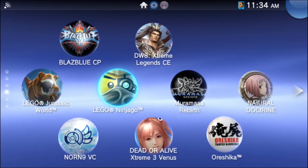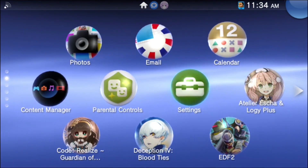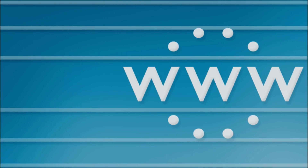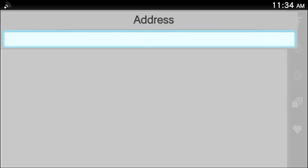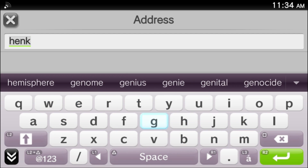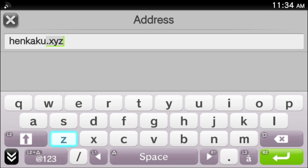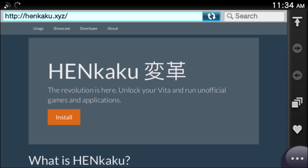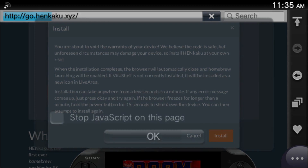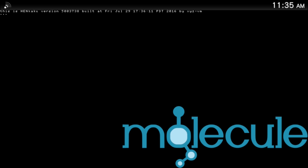This is super simple. First, make sure your PlayStation Vita or PlayStation TV is connected to your internet, then go to your web browser and navigate to henkaku.xyz — that's H-E-N-K-A-K-U dot X-Y-Z. From here, just click the Install button and it'll run through the install process. If you get any error messages, just try again.